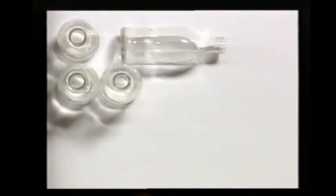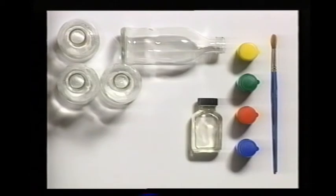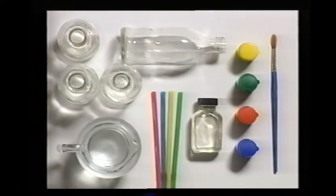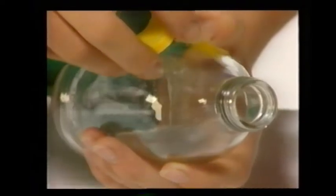Here are the things you will need: some glass bottles, poster paints and a paintbrush, clear varnish, a jug of water, and some drinking straws. Wind a piece of tape around a bottle four inches from the bottom and stick down the end so that it overlaps.